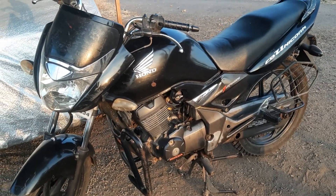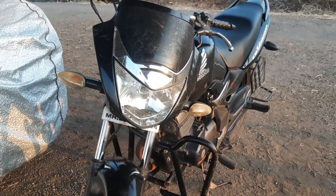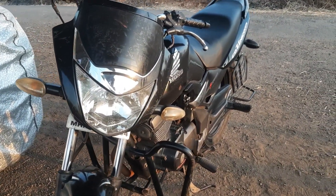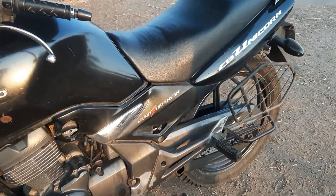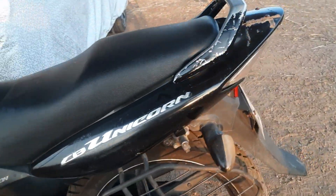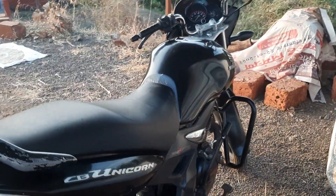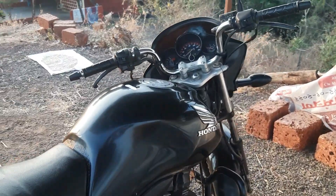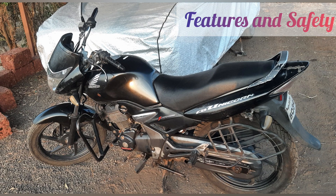Welcome to our in-depth review of the Honda CB Unicorn 150, model year 2040. The CB Unicorn is a timeless classic bike in the world of two-wheelers. Today we are taking a closer look at this iconic motorcycle, exploring every detail from its engine technology to its user experience features and safety. The CB Unicorn received a single-channel ABS.